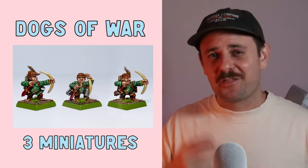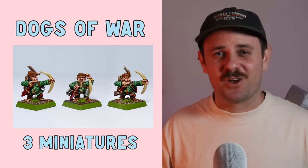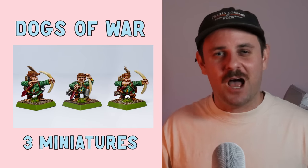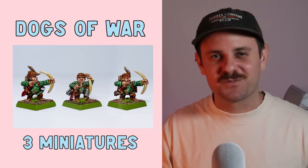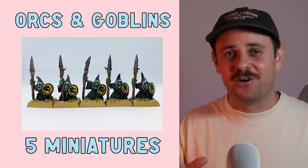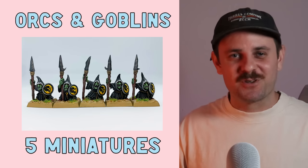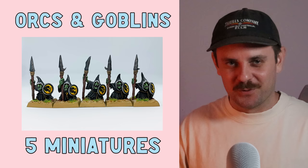Next up is a fun one — the Dogs of War army. I painted three Lumpin Croop's halflings and I love these guys so much. If you have a Dogs of War army, you're very lucky — I'm very jealous. One day I will get one, it's just a matter of time. That's a grand total of three minis from Dogs of War. Next up are the Greenskins: I painted no Orcs at all this year but a total of five Gobbos — five Goblins.